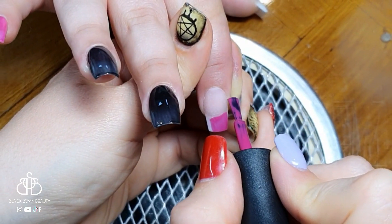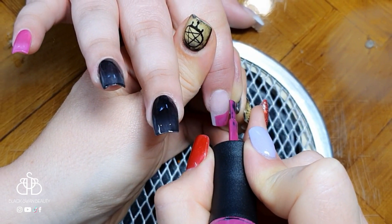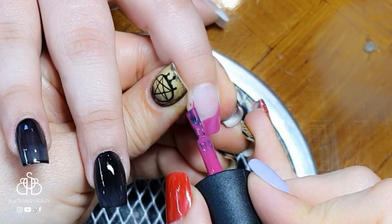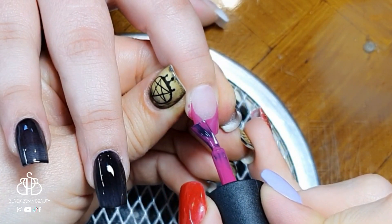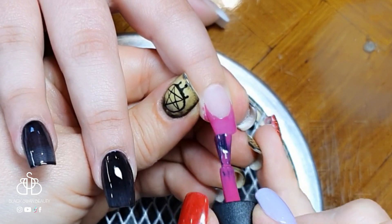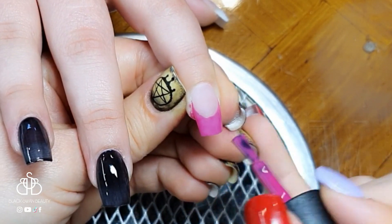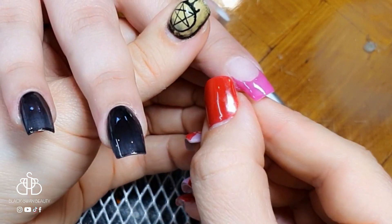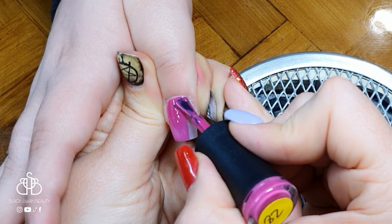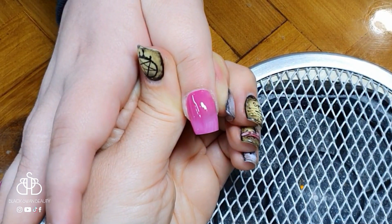On the pointer finger I wanted to use pink again but as a French tip to break up the solid color look. I'm applying the color in the French position at the tip, taking my time to get the wings nice and high and the smile line sharp. I do get it a little on her skin but I wipe it away before curing. The thumb will also be pink.